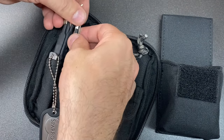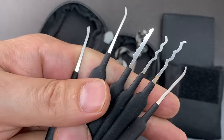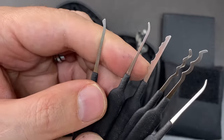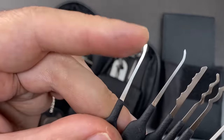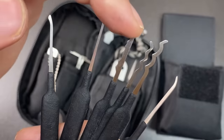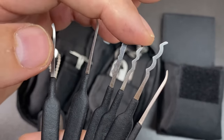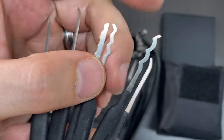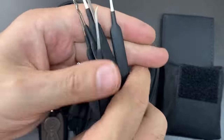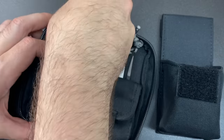They've got a whole bunch of lock picks, a mixture which is good to see in a kit like this — rakes and picks. Lots of favorites in here: a low HD, a short hook, a euro hook, a city rake, a worm rake which I really like on wafer locks, and a triple peak rake as well. So you get six lock pick tools and a good mixture of rakes and picks.